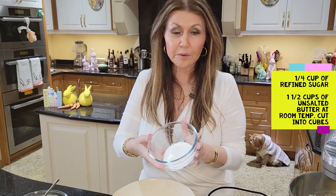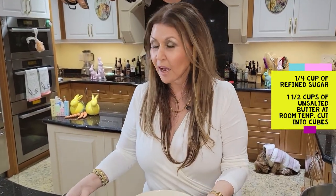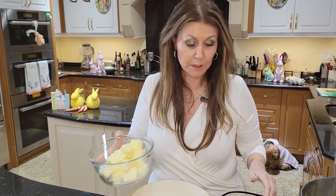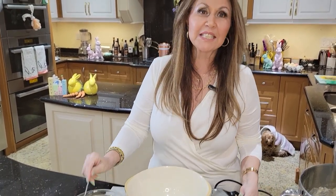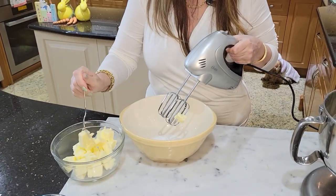I have a quarter cup of refined sugar here and one and a half cups of unsalted butter at room temperature, cubed. Now all I'm going to do is mix it into the sugar a couple of pieces at a time.